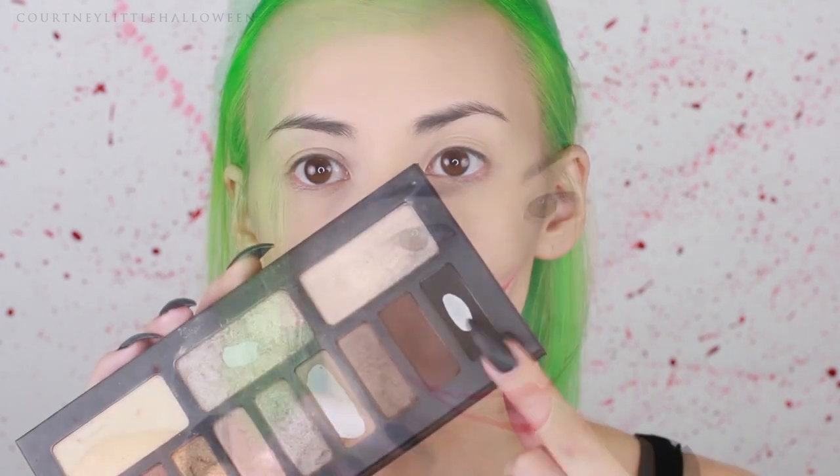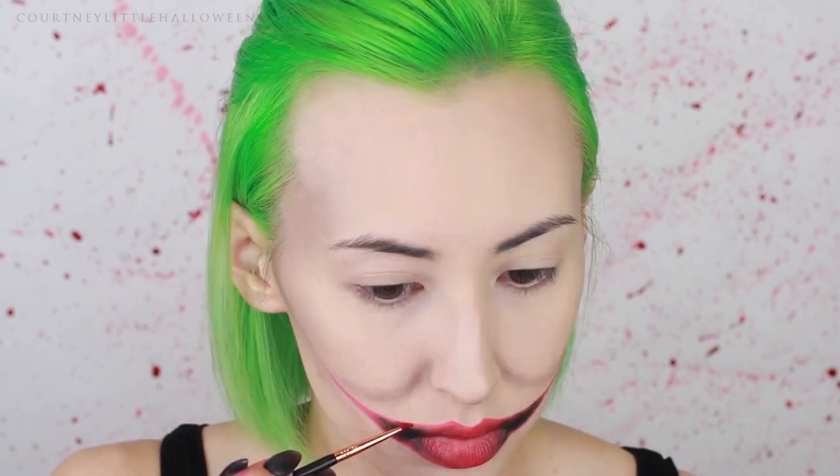Once I have my smile mapped out, I'm going in with a matte black eyeshadow and packing that inside of those outlines, blending it in toward the corners of the mouth. Then I'm filling in the rest of my lips with the red lip liner. I'm taking a red water activated body paint on a small detail brush and going over the outlines of the smile — you don't really need to do that all around if you're going to fill the entire lip area with red lipstick later. Now I'm taking a red liquid lipstick and applying that all over the lips, fading it out into the black eyeshadow.